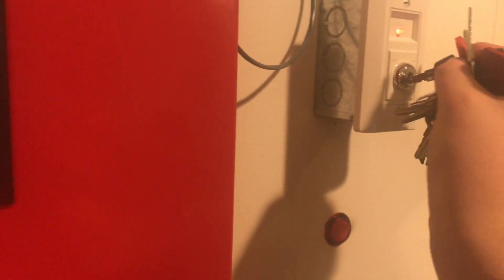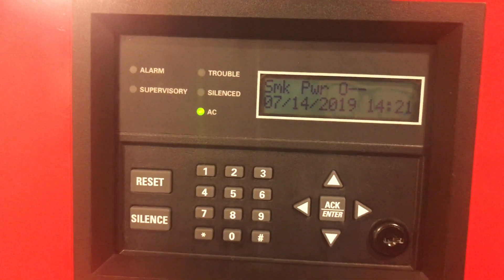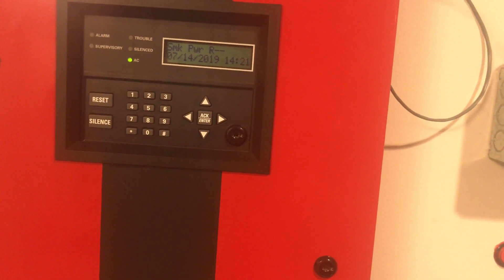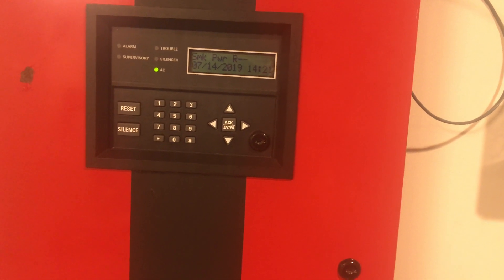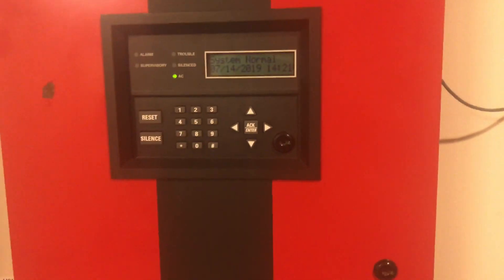Let's reset from the key switch. Panel is now in reset, and hopefully it should stay reset — but you never know. We'll just make sure; it might go off again. Nope, we're good. Awesome.